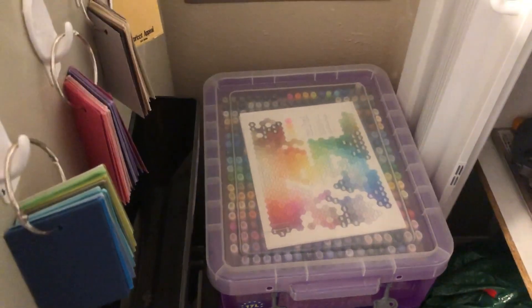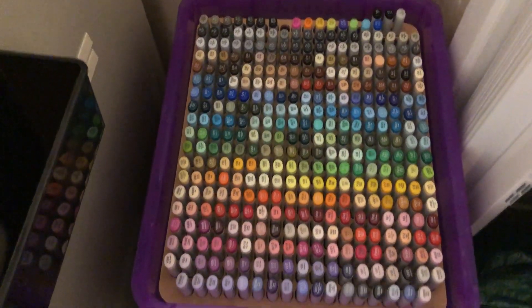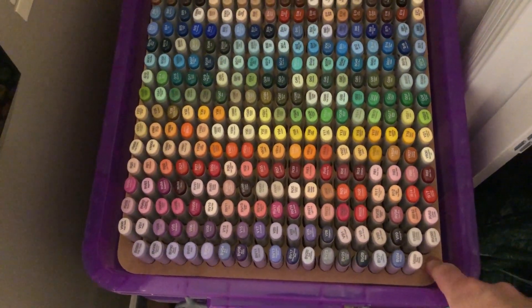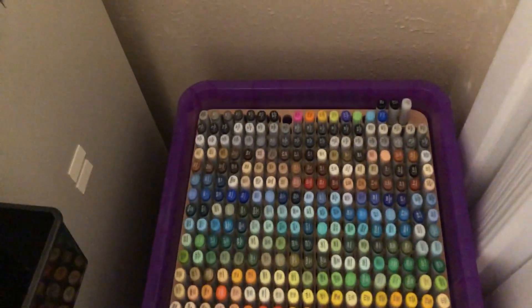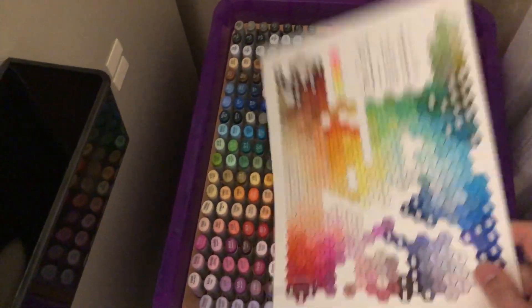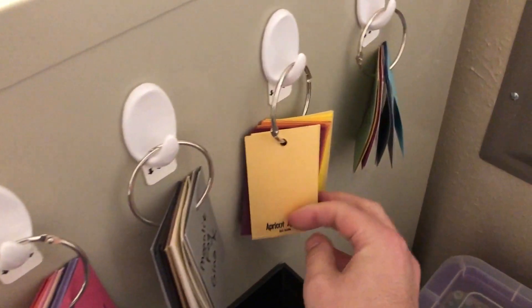Here's where I store my Copics. Years ago I found online someone was selling — I guess they cut this little wood thing that fit the spot for Copics and the tub — so I splurged and got that. It's just a guide for the Copics. Here are my swatches by Cool, Warm, Neutrals, etc.